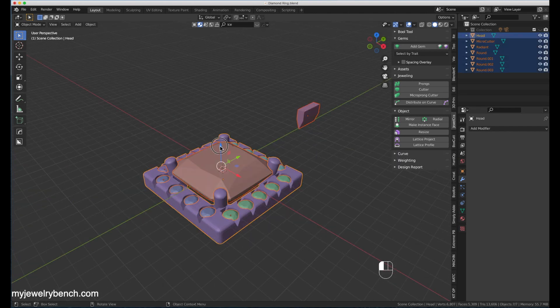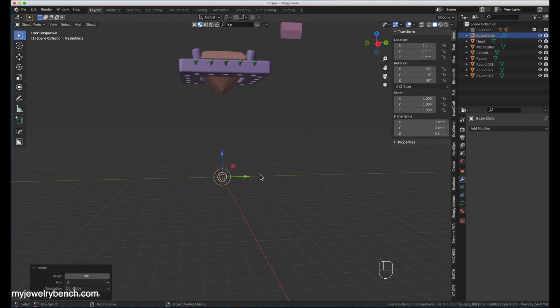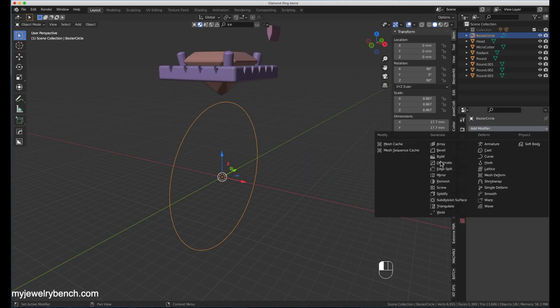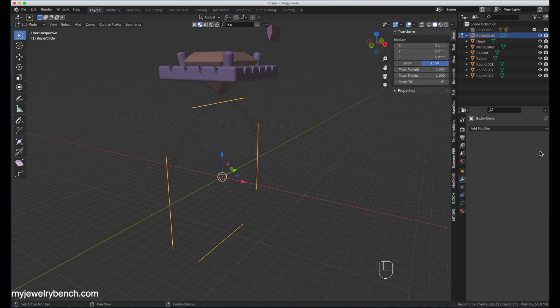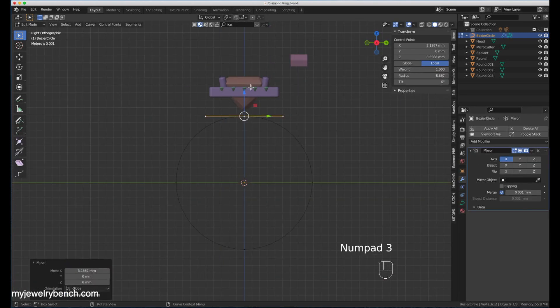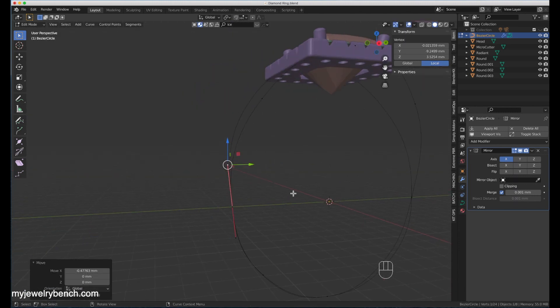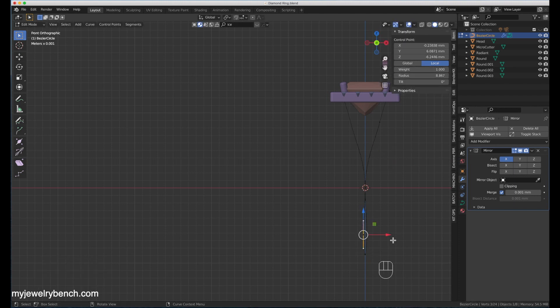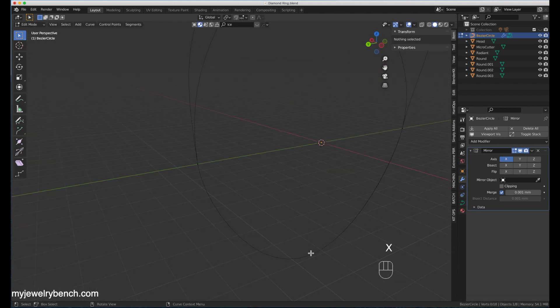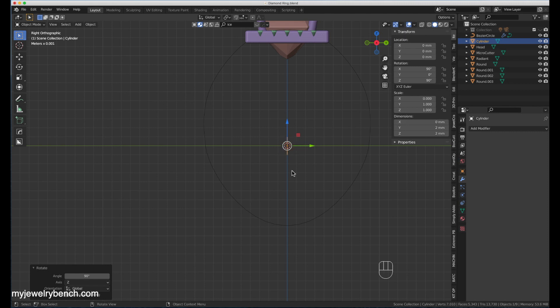I've got that done. Now let's start working on the ring shank. To get started I'm going to add in a curve circle and work with a curve. I'm going to subdivide it to get a few more iterations of the line — that makes it a little easier to manipulate, since it's going to be kind of a V-shape going up from the middle of the shank up to the head. I'm elongating the size and adjusting it to work straight down, grabbing each point and adjusting it.